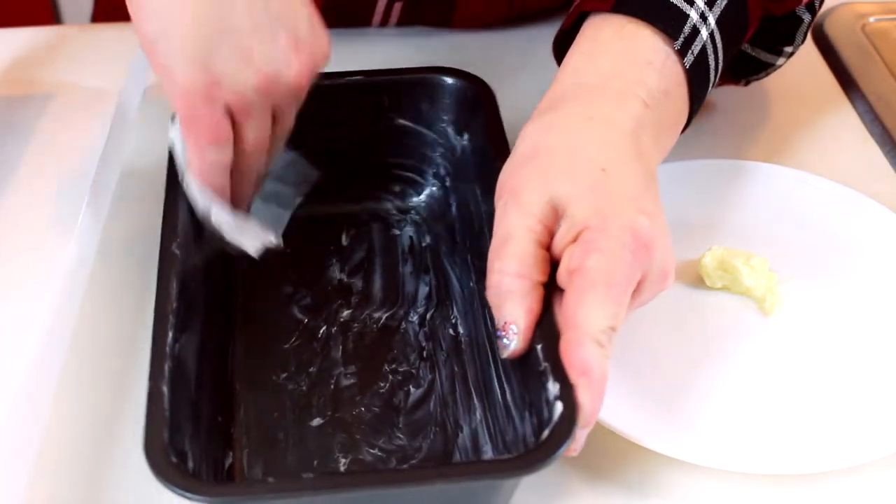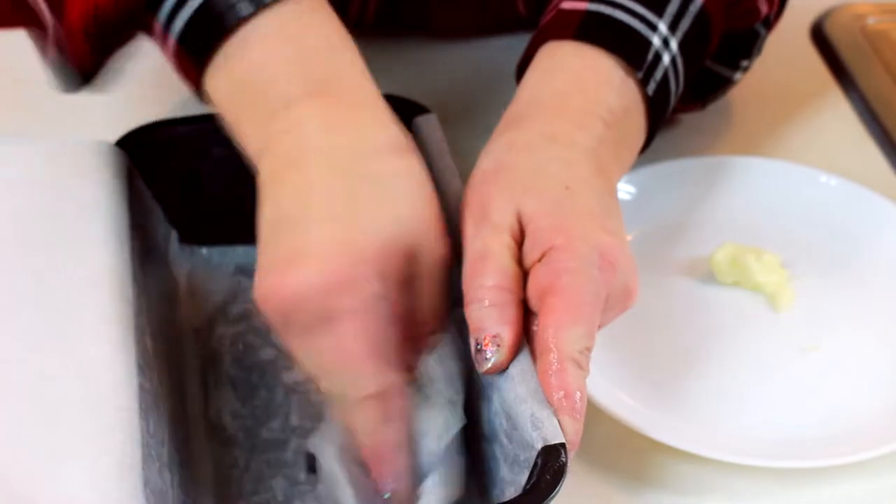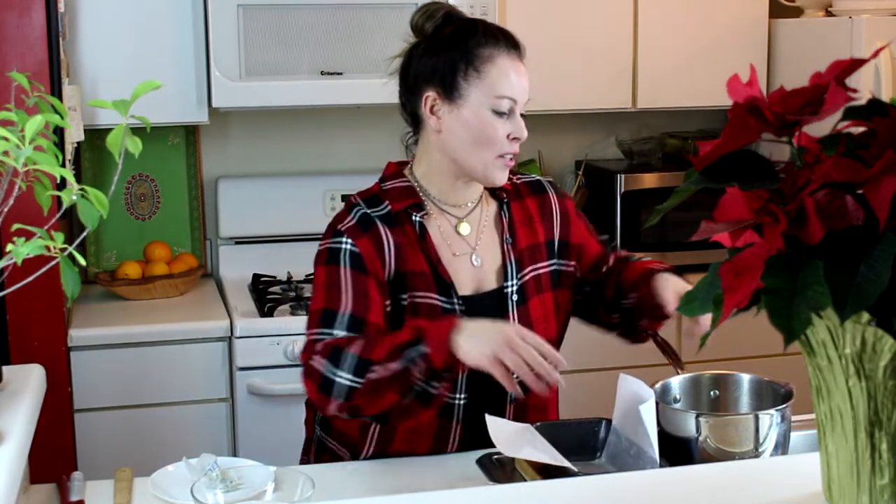I'm going to start with a little bit less than a half tablespoon of softened butter and butter my loaf pan really well. I'm also going to butter the parchment paper — that little bit of parchment makes a huge difference when you want to lift the candy out; it comes right out. I also like to run a little butter on the sides of the pan, not the bottom, just the sides.